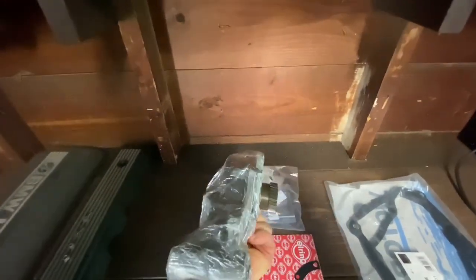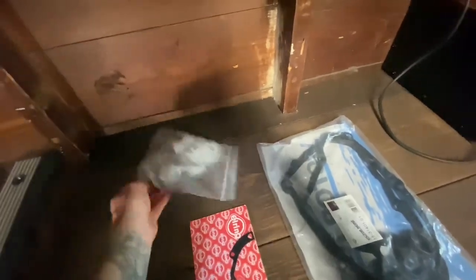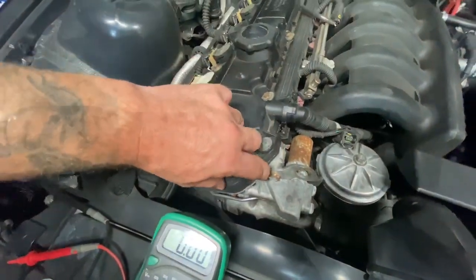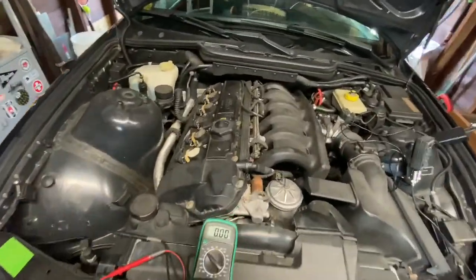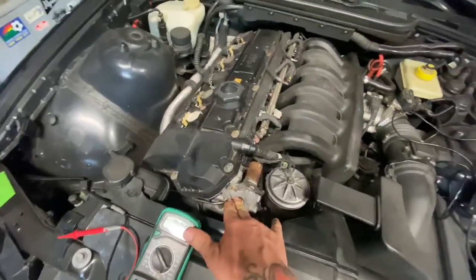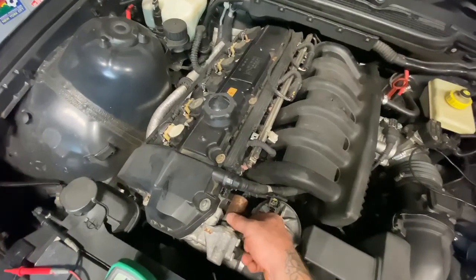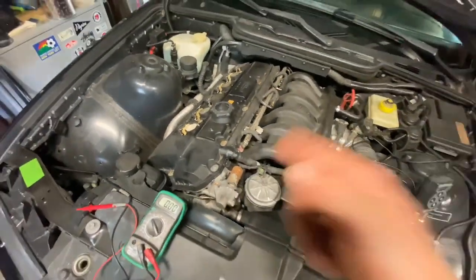We also have a gasket to seal the back of the vanos unit, rubber grommets for the valve cover gasket, and it's good practice to replace the valve cover gasket itself when you do this. There's a little bit of RTV in here so we'll pop that off, clean it up, and seal it with a new gasket. One thing I will show you is how to test the vanos solenoid itself, because if it's not functional, your vanos unit won't be either.